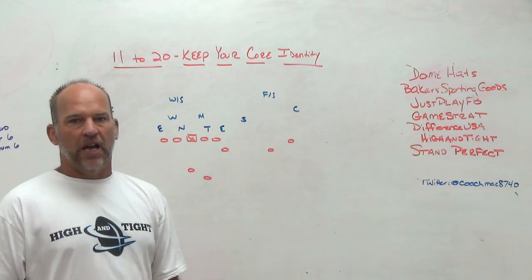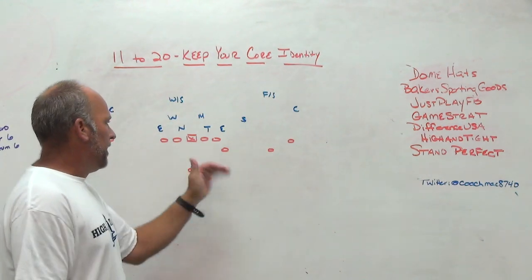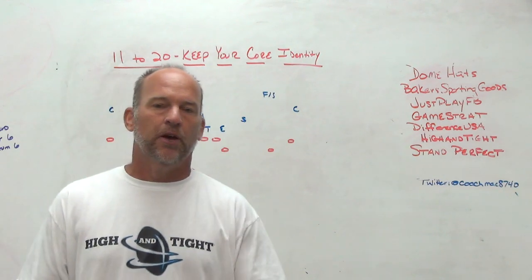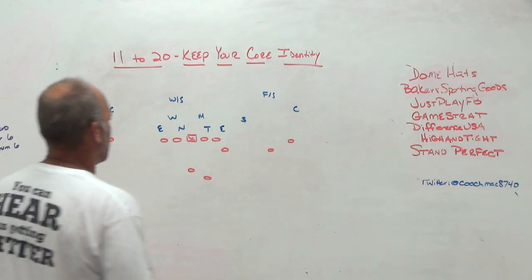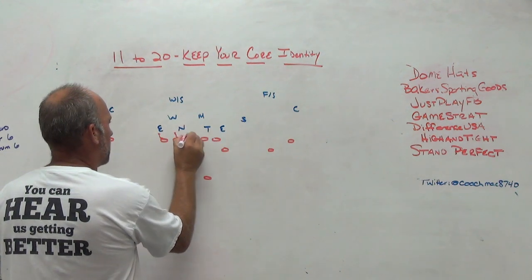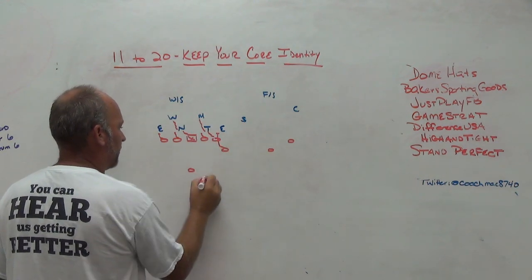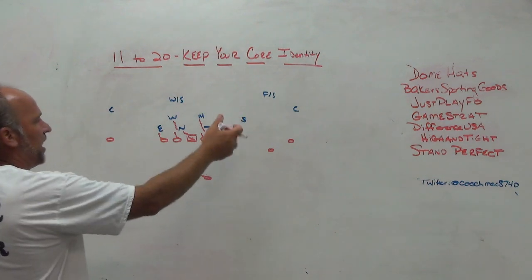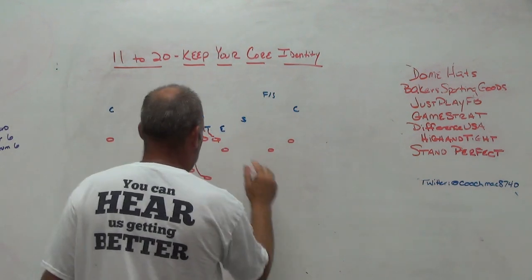So we've been basing out of 11 personnel with a tight end the last two years. The tight end has been removed and he creates a three-man surface — he's attached to the core but off the ball because we like to do different things with him: different insertion points, different things within our offense. So let's say you were a base zone team. You'd have your standard inside zone, maybe starting with the tight end kicking out the five technique and running inside zone with those standard rules.